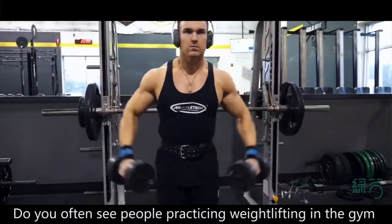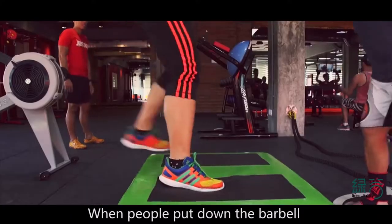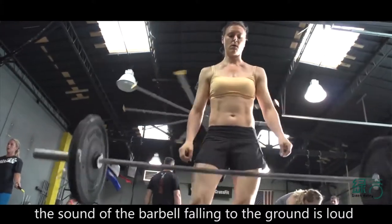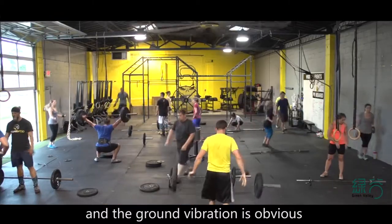Do you often see people practicing weightlifting in a gym? When people put down a barbell at the end of their sport, the sound of the barbell falling to the ground is loud, and the ground vibration is obvious.